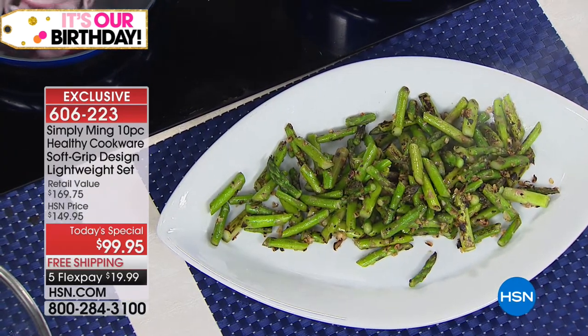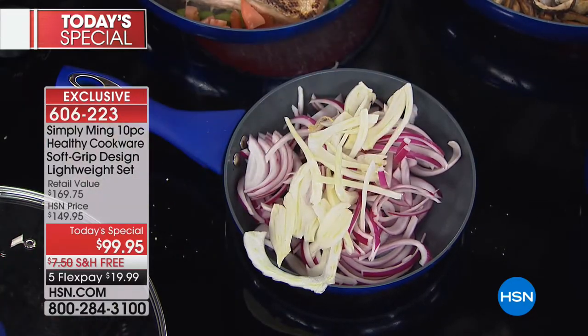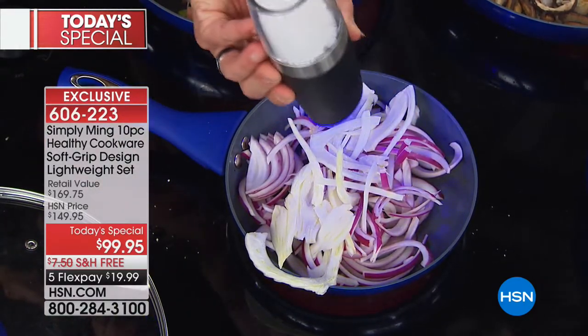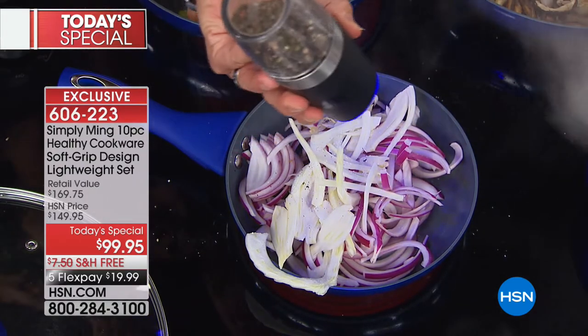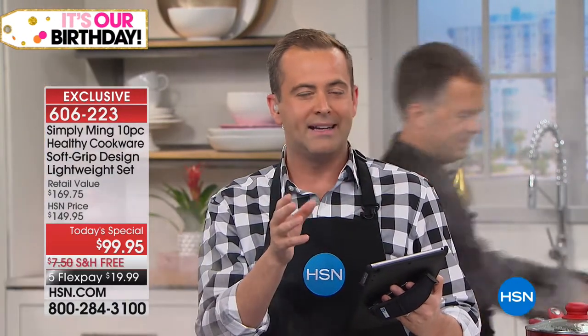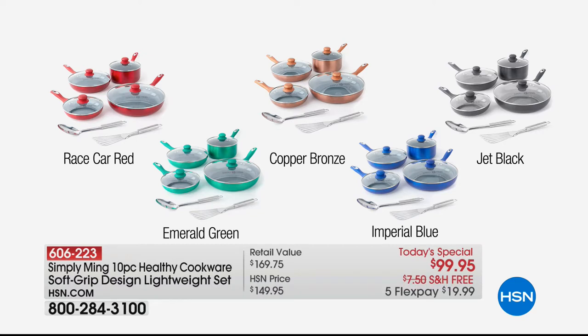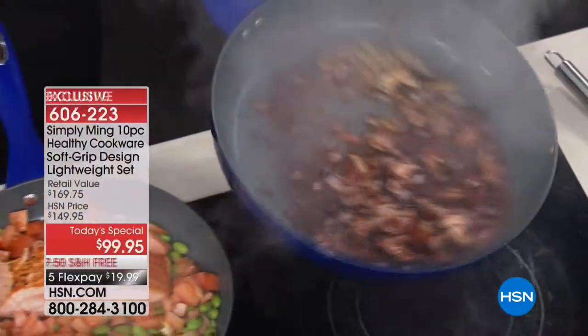Shout-outs to Andy, Lillian who loves the black, and Marilyn who loves the cookware and says she already has Chef Ming's pressure cooker. Amy says yummy yummy. Lillian says beautiful cookware. Janie says the red is so beautiful, and D says the copper is hers. Which is your favorite color — the red, the blue, the copper, the green, the beautiful black? Or maybe you want to mix and match a couple of different sets.